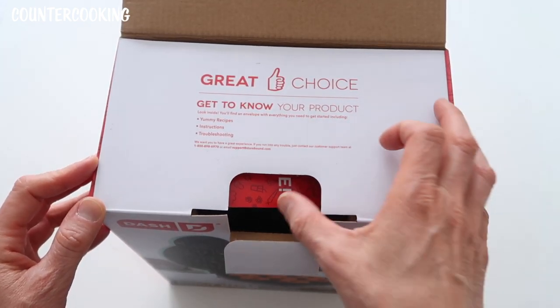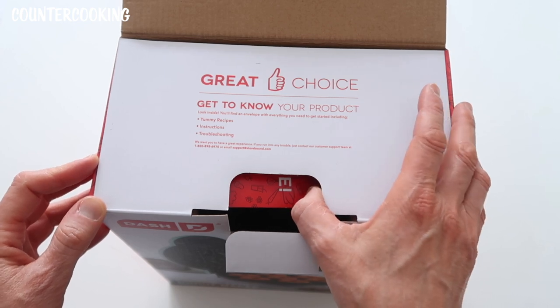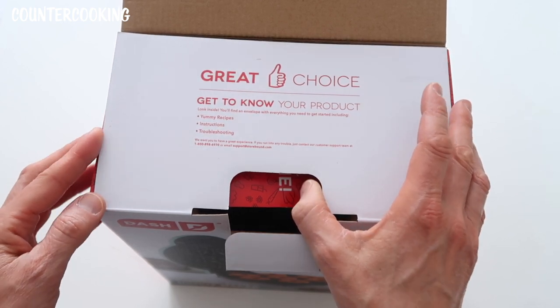Get to know your product. Look inside — you'll find an envelope with everything you need to get started, including yummy recipes, instructions, and troubleshooting.